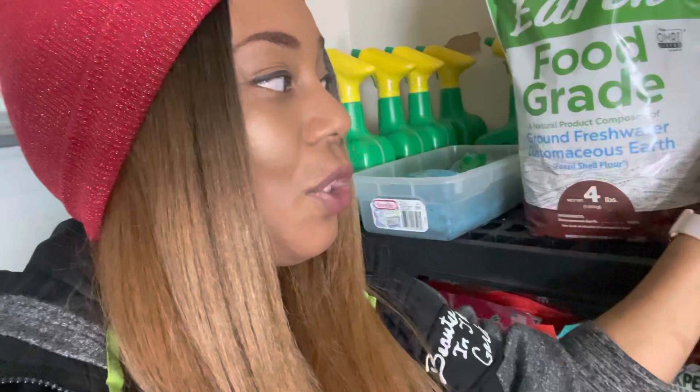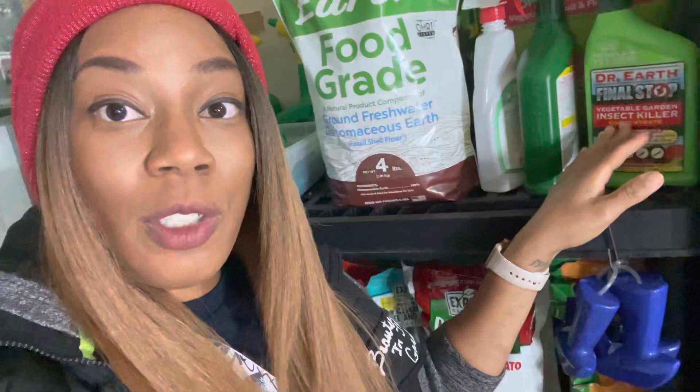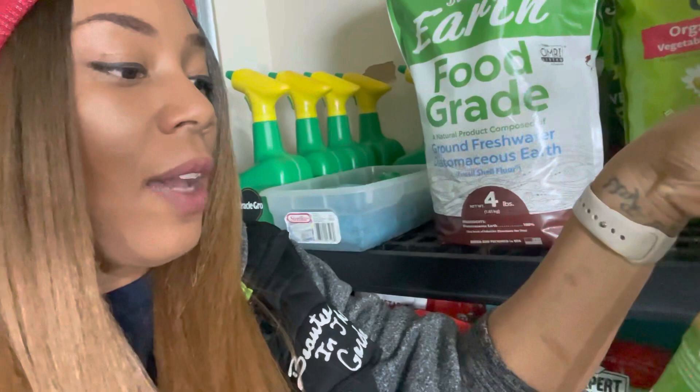I purchased these from Lowe's and got them on sale. This is the Dr. Earth disease control — the fungicide right here — that I caught on sale. This is the Dr. Earth vegetable and insect killer, which is all organic. I also have a little bit left of the Maggie's Farm organic spray, which is for aphids, spider mites, and so forth.